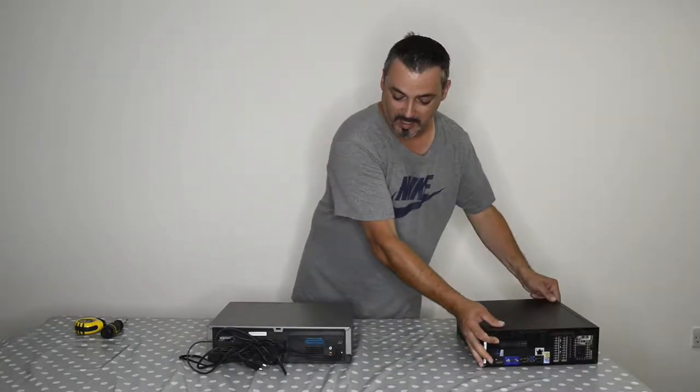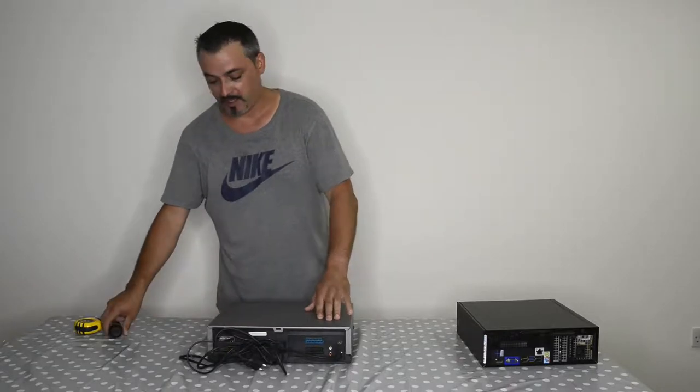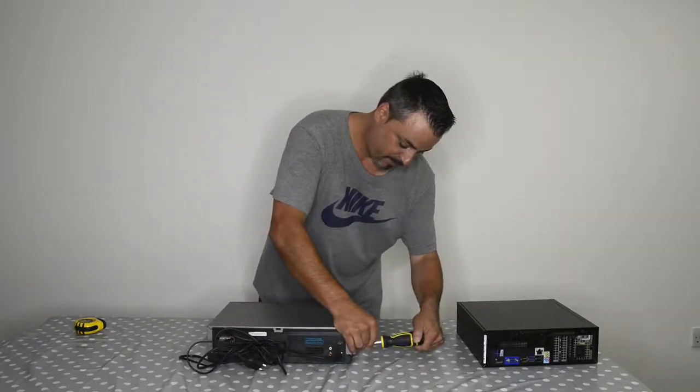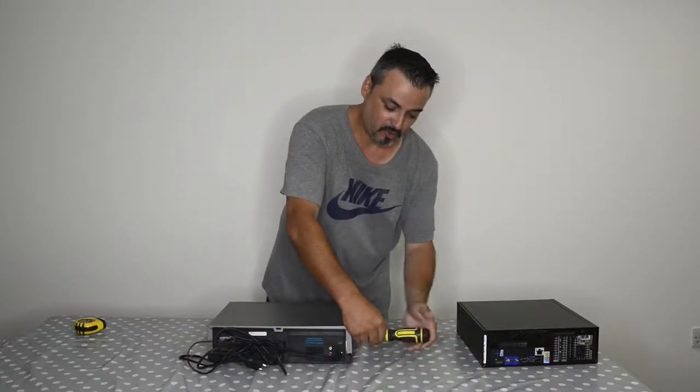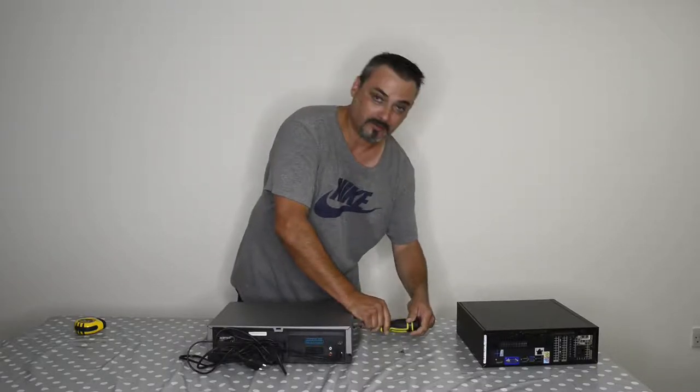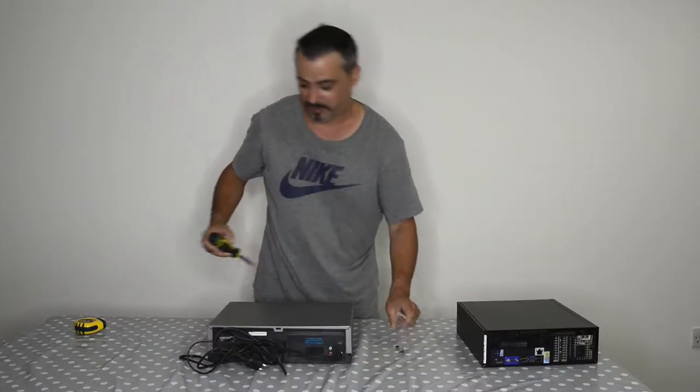I'm going to put it on the side, and I've got my VCR right here. This VCR I brought from Portugal. So let's open it up and see what we've got inside. This wasn't working anymore, so might as well do something useful with it.